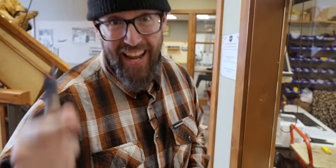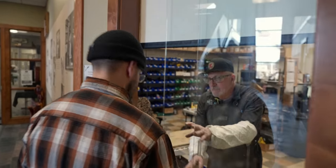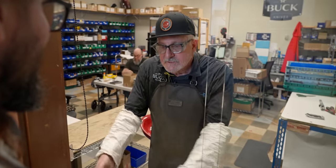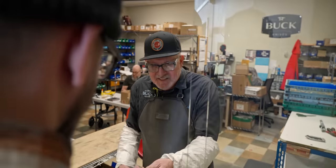We're here to get the royal treatment, just like any knife you send to Buck, from their warranty wizard Danny. Hey Danny, how's it going? Doing so good. I've got some knives that need some love. Let's fix them up and make them lovely. Let's do it.